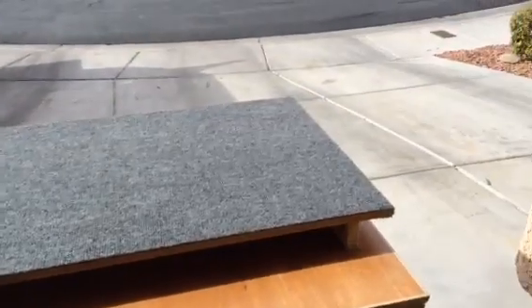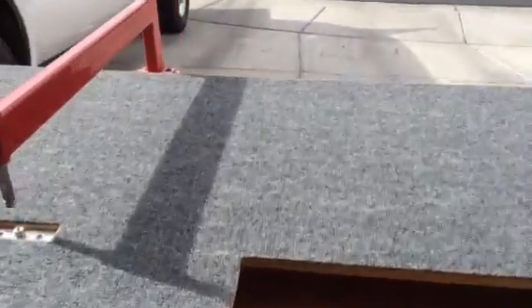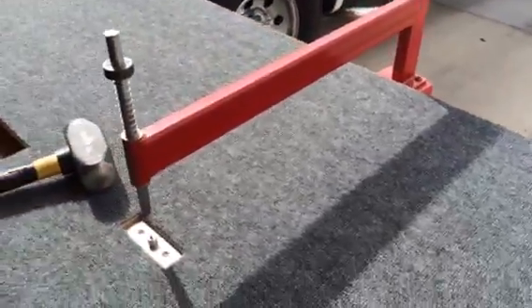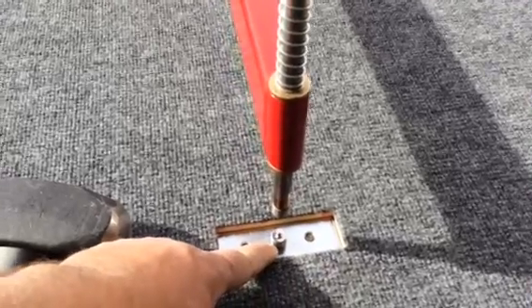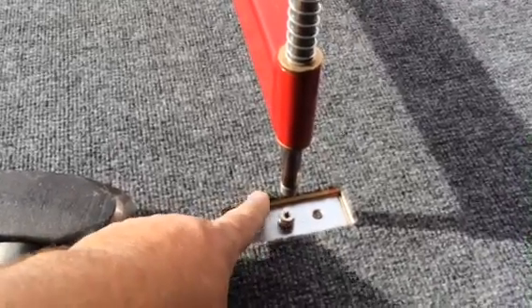Half-inch MDF, with some poplar supports underneath — you can see them — covered with some cheap carpet from Home Depot. You've got a pretty nice table to do your dimpling on, and everything lines up. The carpet keeps it from getting super scratched up. I shimmed up my dimple die set — the male die — with a couple of washers just to get it to the exact right height.